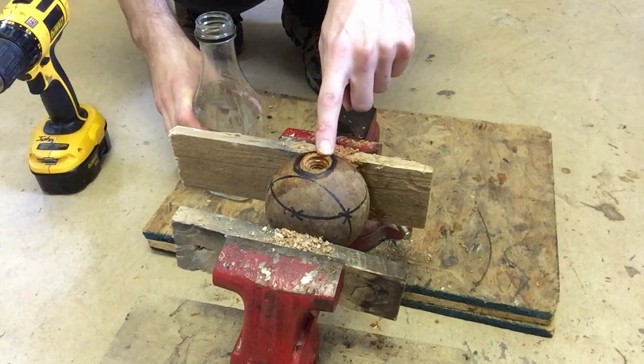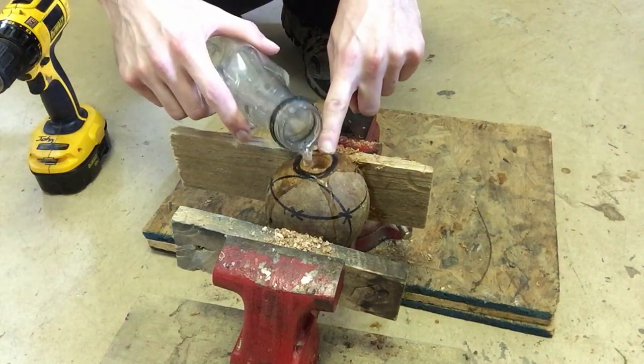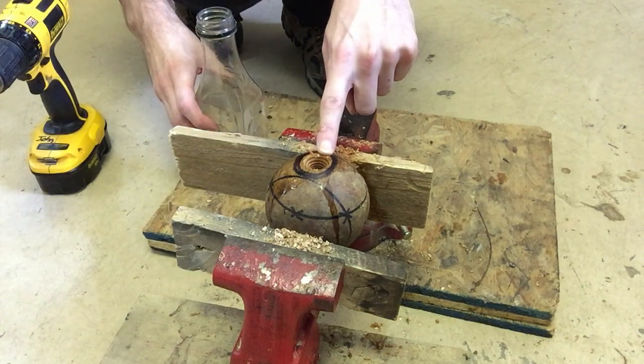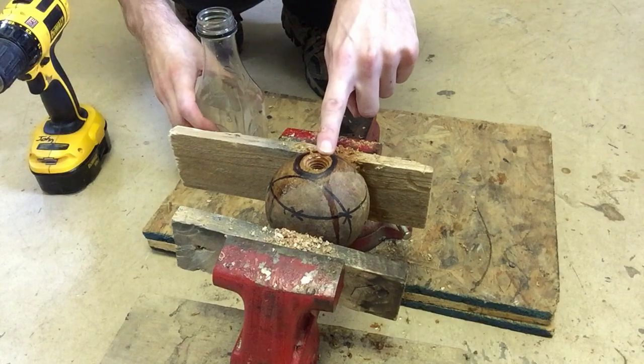Because I was having such a hard time drilling this hole in the ball, what I did is take a little bit of water and pour it in there. I'm going to let that water sit for a little bit so when I start drilling, the wood will be a lot softer and a lot easier to drill out.